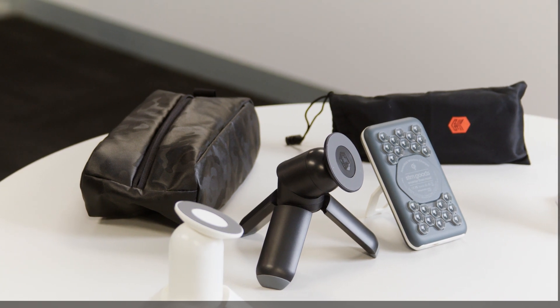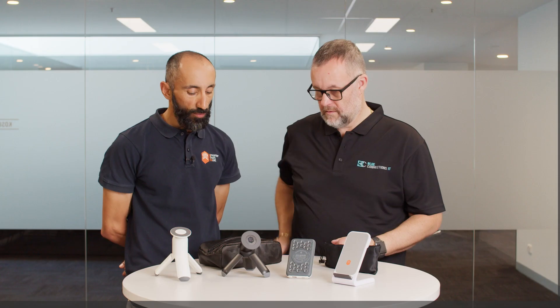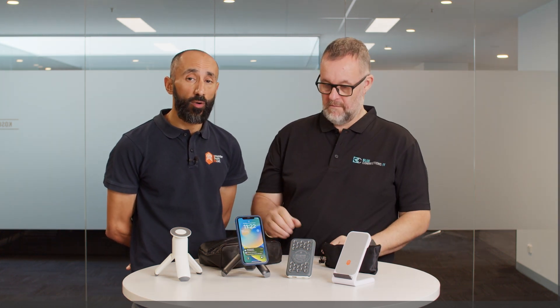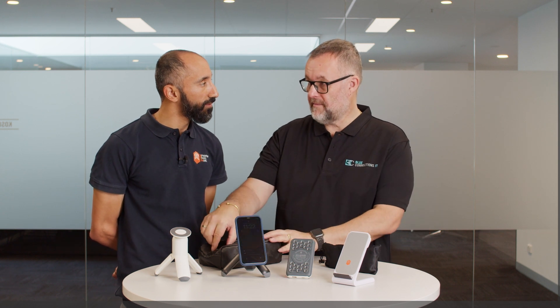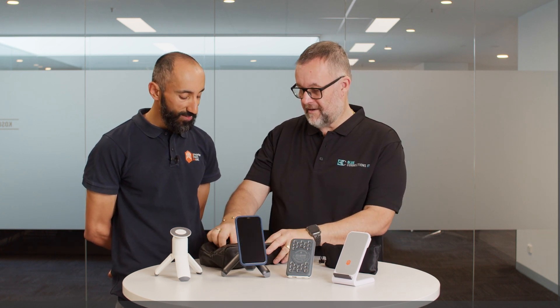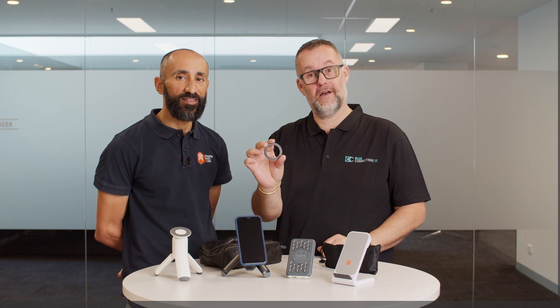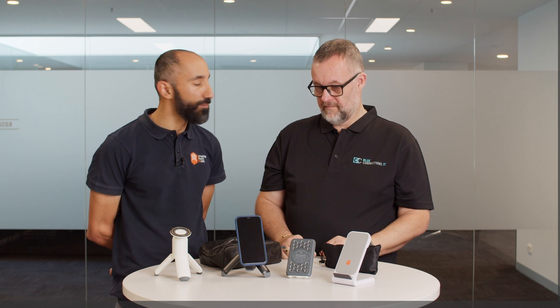What else does STM do? We have some cool accessories still to go through. MagSafe products — we've got a whole range of them. Let's start with the MagPod tripod stand. These are made for MagSafe compatible phones — anything from iPhone 12 onwards with MagSafe capability will work with these. But if it's not MagSafe compatible, with this little ring we can make it MagSafe compatible. So if you've got a Samsung phone, you can stick this on, and you won't feel like you're missing out on any of the MagSafe accessories, even on a non-Apple device.